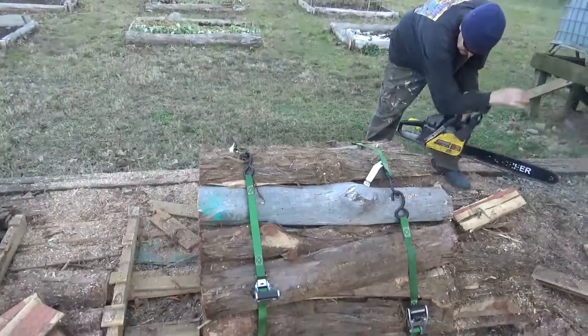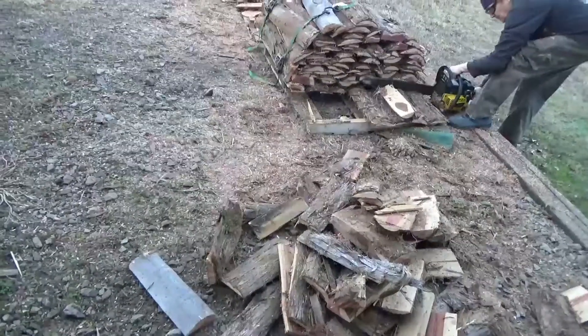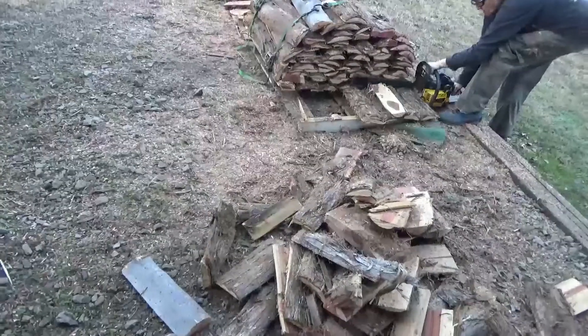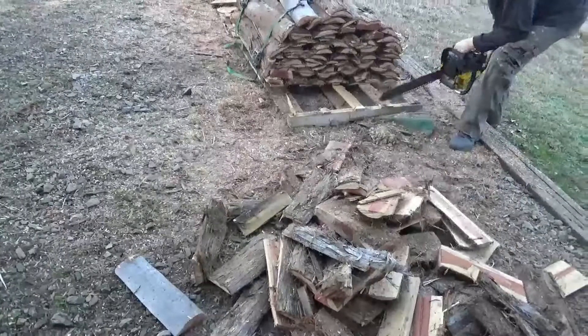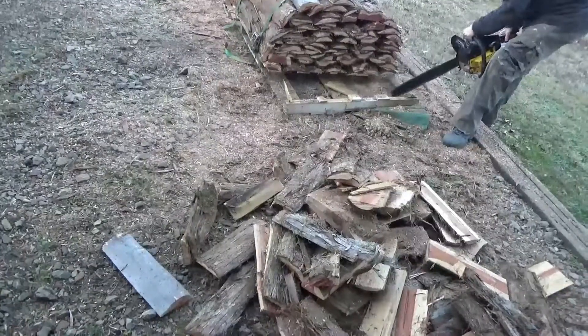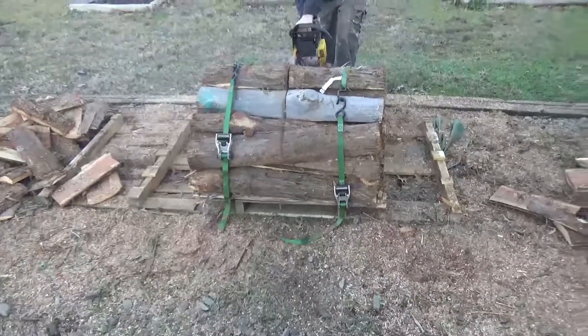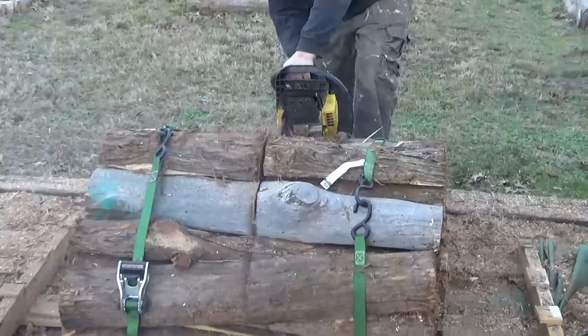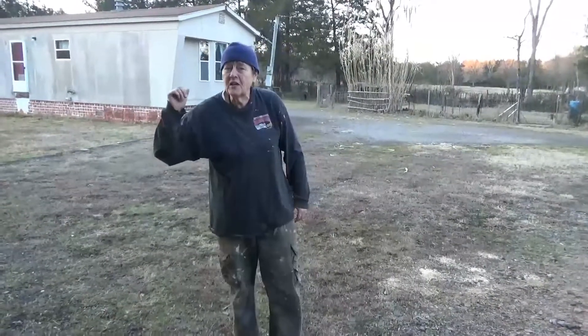The way she has these tie-down straps ratcheted down, holding the wood in place. So after I got done working in the treehouse, I came out here to cut some wood because we're running low.